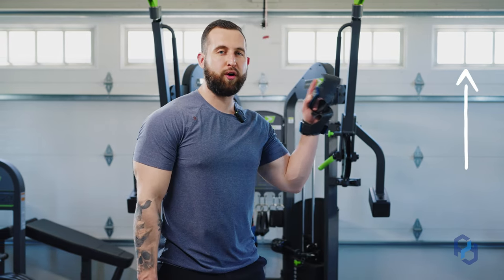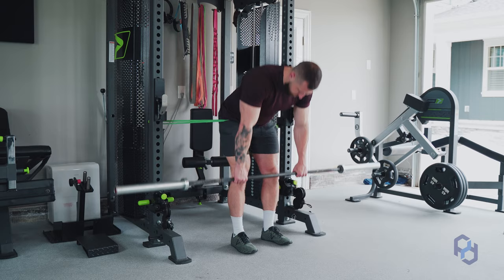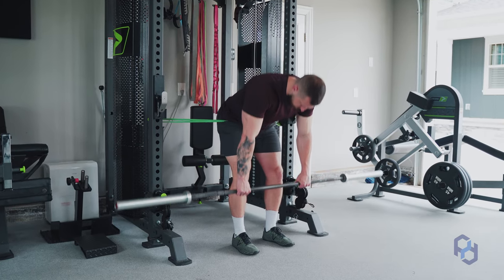If you're struggling with the concentric portion and initiating with your hips, we have a video to walk you through how to better perform that with a band in place. By having the band around your hips, it allows you to reinforce the initiation through the hips in that concentric portion.